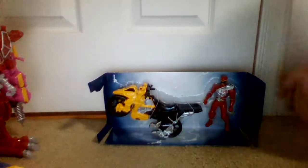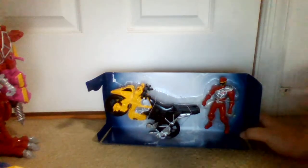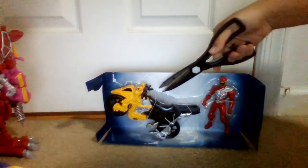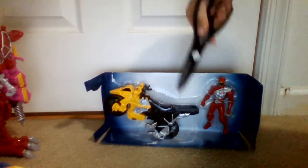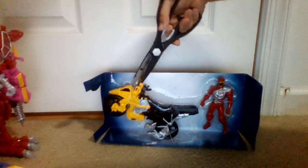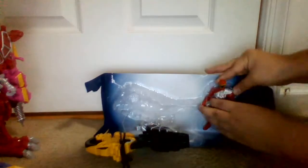Now let's take away the box. We have an instruction sheet, but you guys won't care about that anyway. So let's open this thing up. Going to cut that open. Then we get the figure.